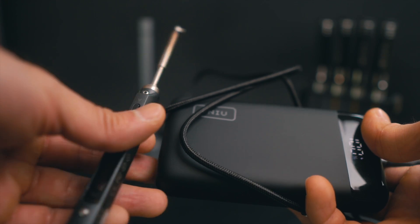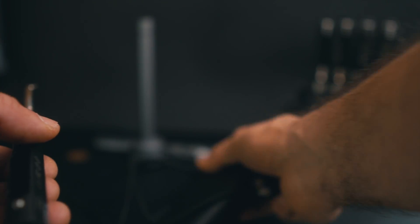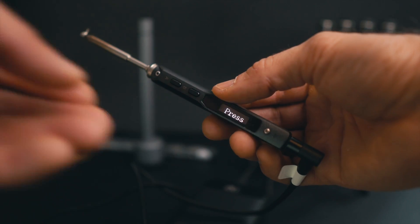With portable soldering irons you need an external power supply like a power bank or a LiPo battery. Performance varies depending on the battery — powering with a 4S is going to be slower than with a 6S. That's not going to happen with a soldering station, which is connected to mains power the whole time.